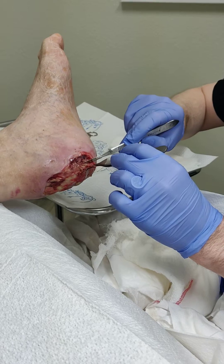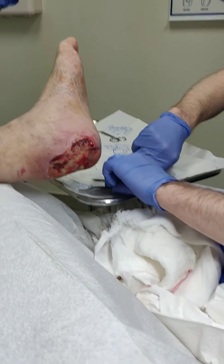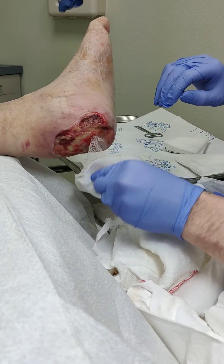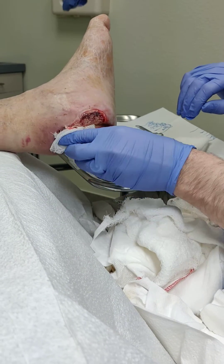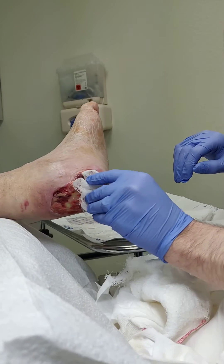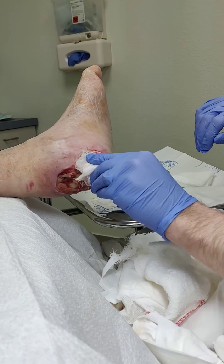Our patient has been coming along very well. The white stuff and the black and brown stuff we want to get rid of, but this kind of red beefy stuff is exactly what we're looking for — that's granulation tissue. That's the first thing the body lays down; it's a network of capillary beds that allow the fibrous mesh that will eventually become the scaffolding for skin to grow.